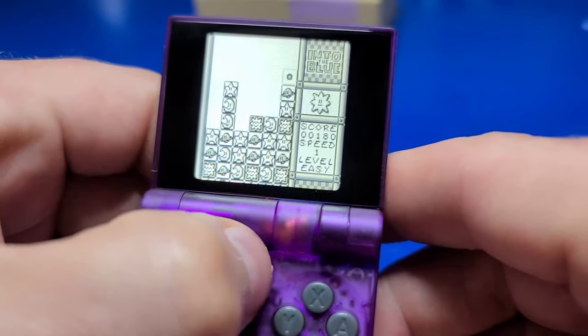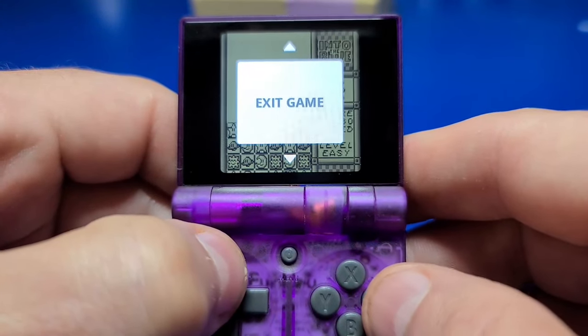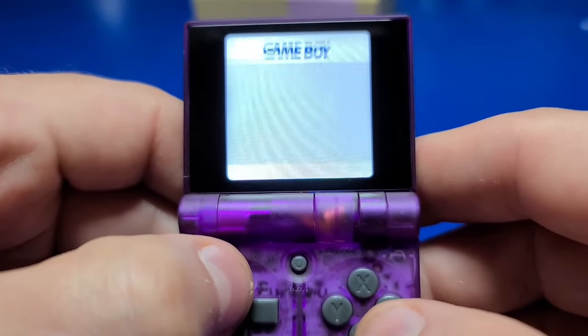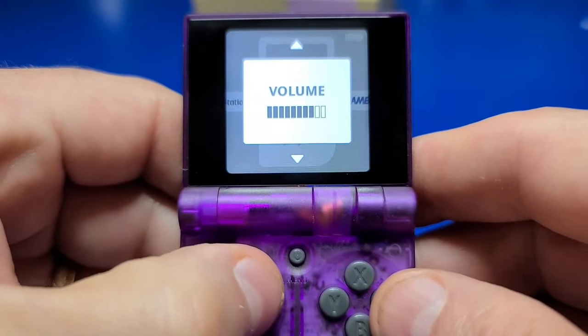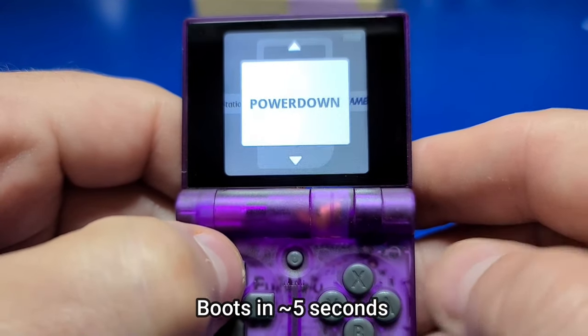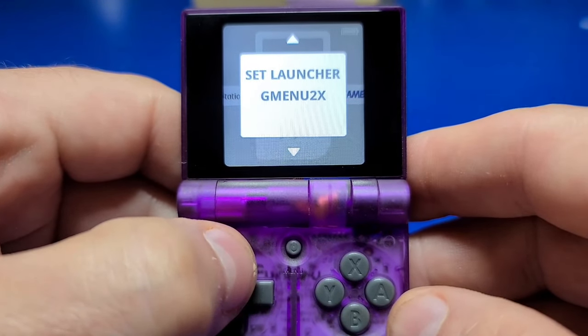If you're playing a game and want to exit, simply hit the menu button, press up, go to Exit Game, and press A twice. Whether you're in-game or at the launcher, you can press the menu button and adjust the volume by going left or right. Moving up from there brings you to the power down menu where you can press A to shut it down, or you could just close the lid.